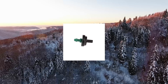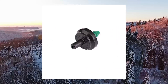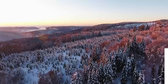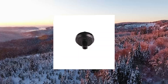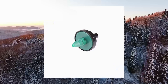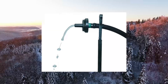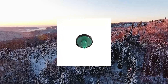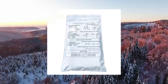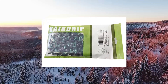RainDrip PC-8000-50B-2-GPH Pressure Compensating Drippers, 50 per bag, maintains constant water flow to irrigation line. Pressure Compensating Emitter maintains a constant 2 GPH flow rate even when the water pressure changes. To install, attach to end of 1/4 in. feed or line, or punch directly into 1/2 in. supply tubing. Use to water a variety of areas — ideal for individual shrubs and trees in landscapes and plants in container pots and hanging baskets.